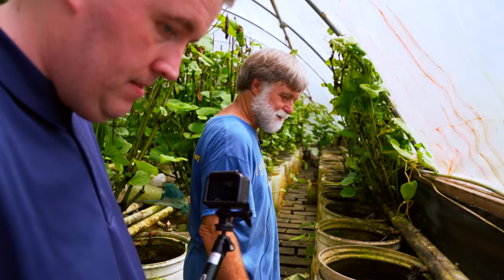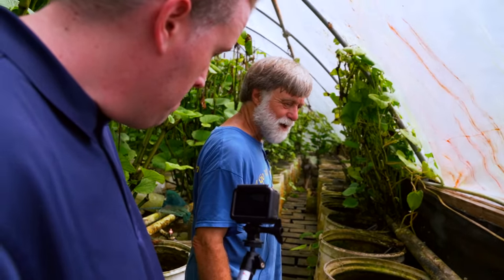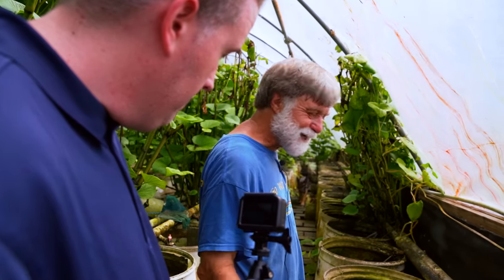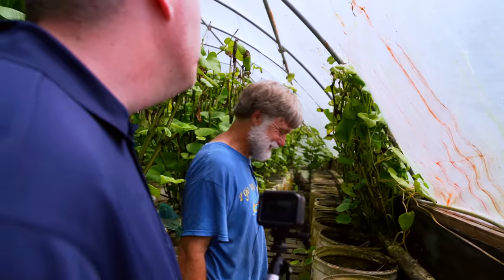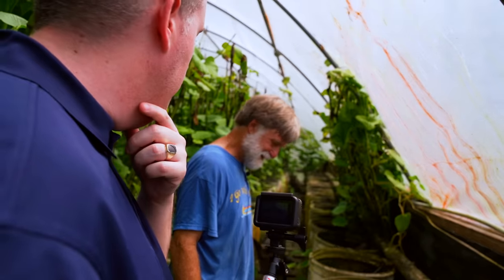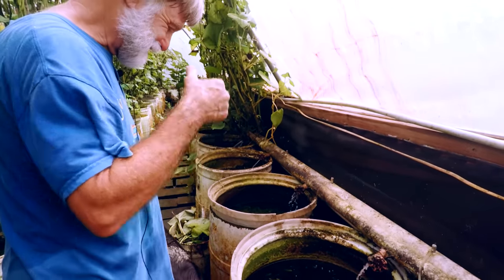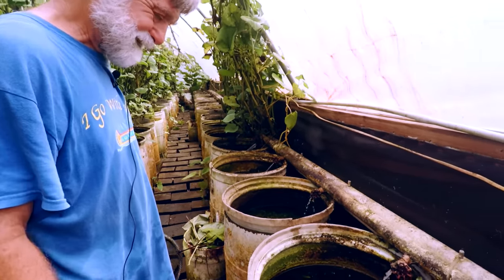I raise a few guppies — feeder guppies and some red deltas — but I don't spend much time on them. I've thought about getting some good ones and just trying them on the system. I brought some back from the World Guppy Championships in Vienna that I absolutely love.